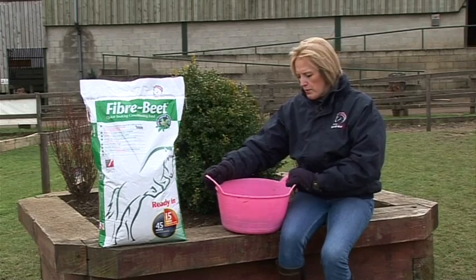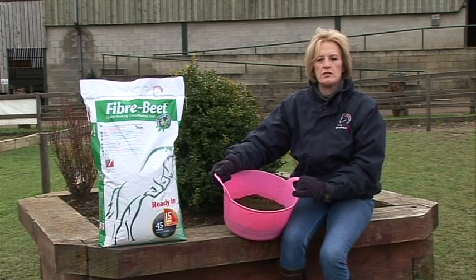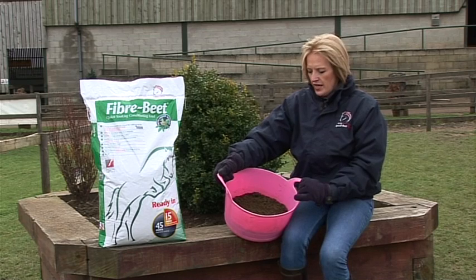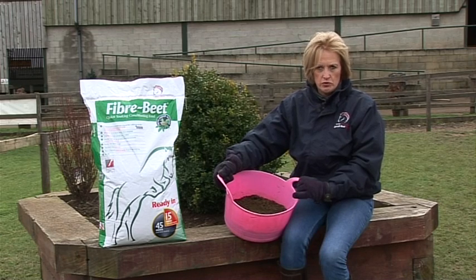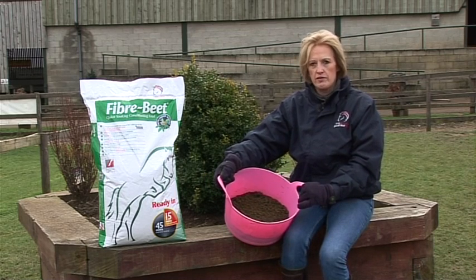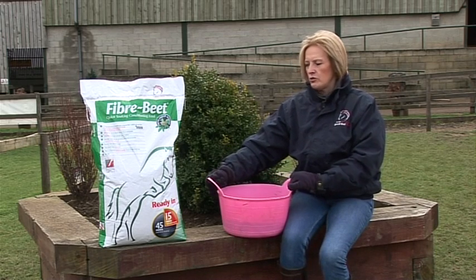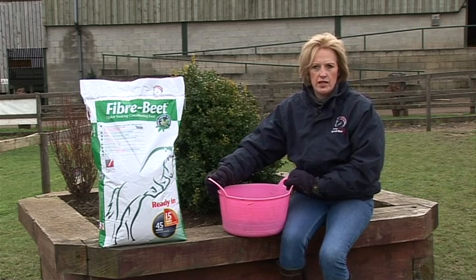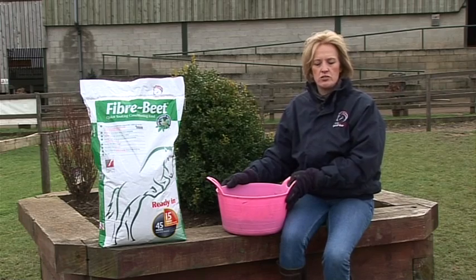So what is Fibrebeet? What's it made up of? Fibrebeet is a carefully formulated combination of Speedybeet, which is quick-soaking beet pulp flakes, alfalfa and oat fibre. It's a great conditioning feed for horses and it's also a really useful forage replacer — if grass is in short supply or forage is of poor quality then Fibrebeet is a great feed. It also has biotin added to it, which is great for coat and hoof condition, and is a good source of organic calcium. Fibrebeet is low in starch and sugar and is a Laminitis Trust approved feed too.